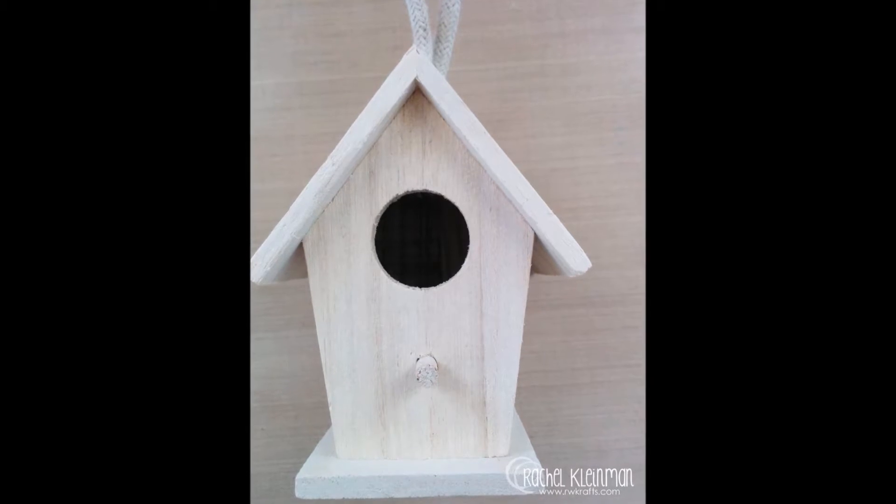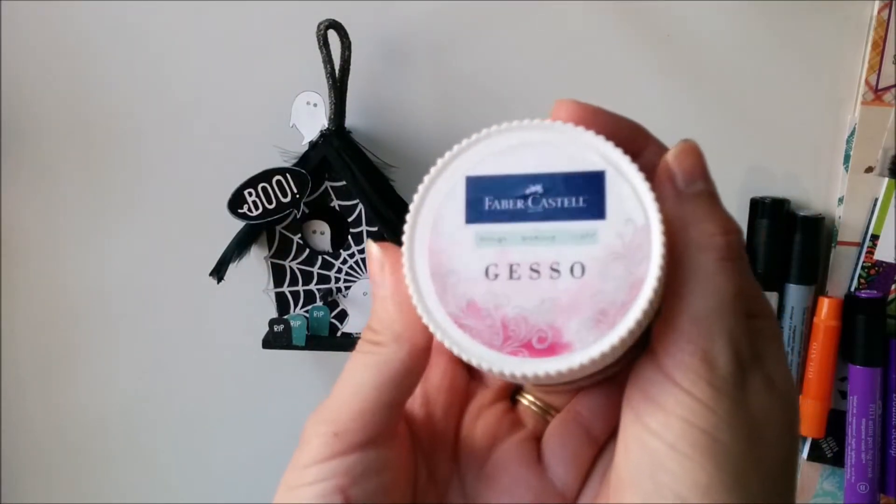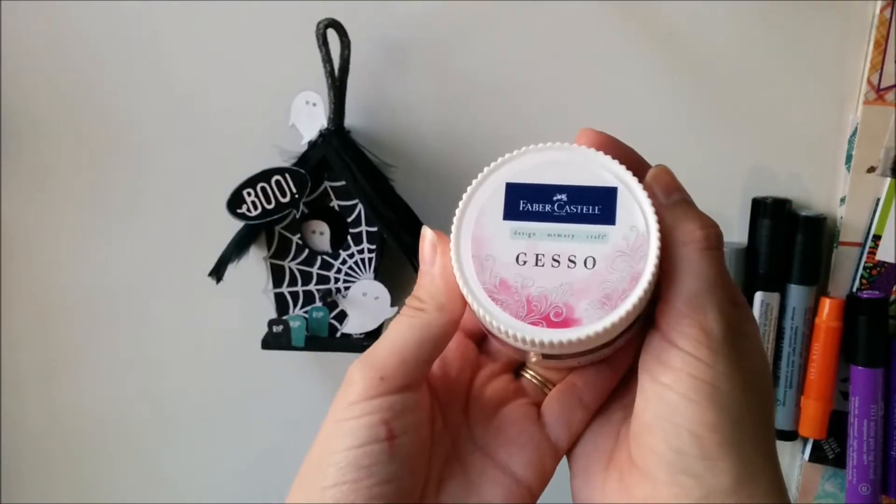First I started with this 99 cent birdhouse from Michaels and I gave it two coats of gesso and let it dry completely.